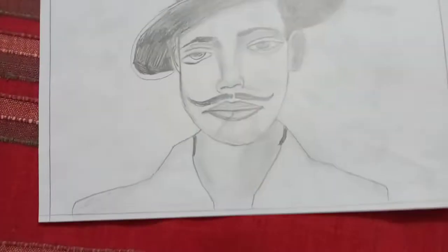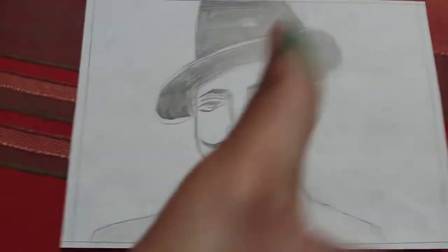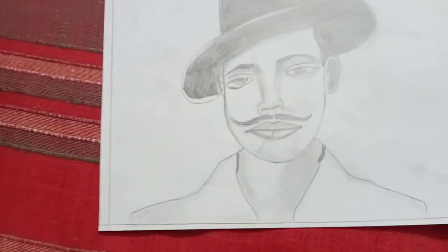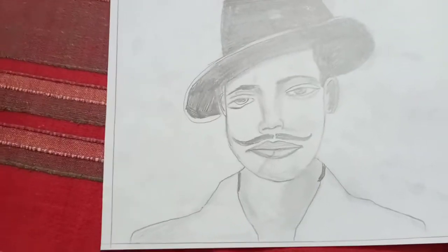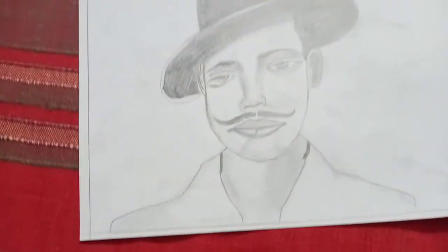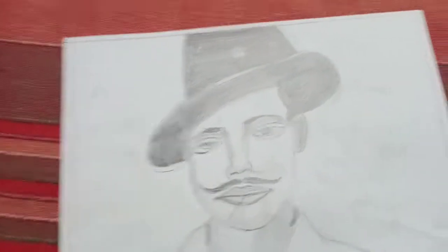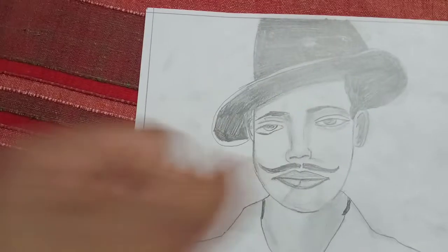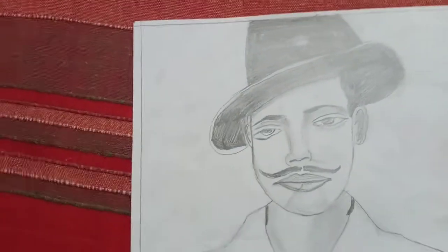If you like this drawing, please don't forget to like this video, share this video, and also subscribe to my channel and press the bell icon. We are going to meet in my next video. Bye guys, take care and thank you so much for watching this.